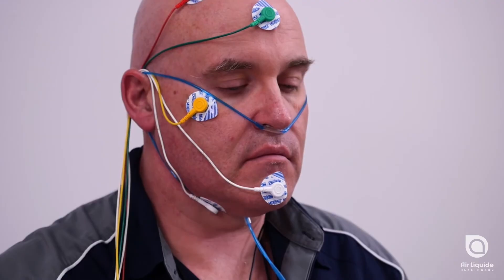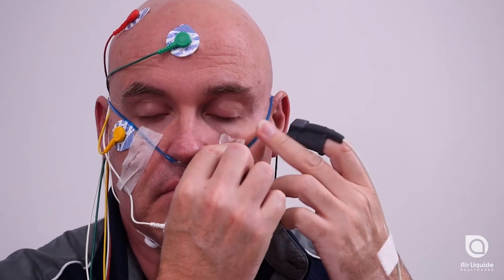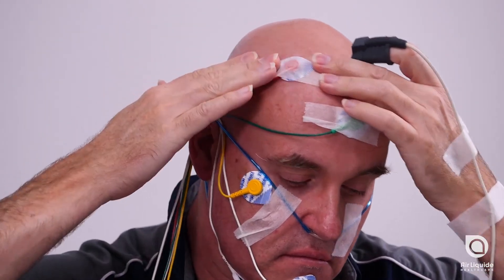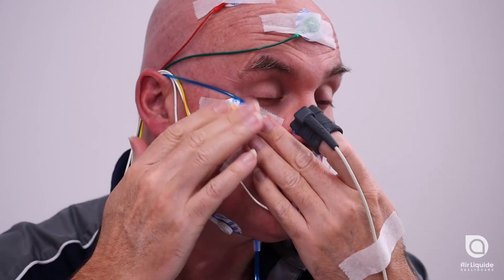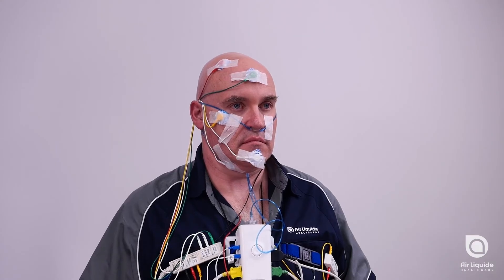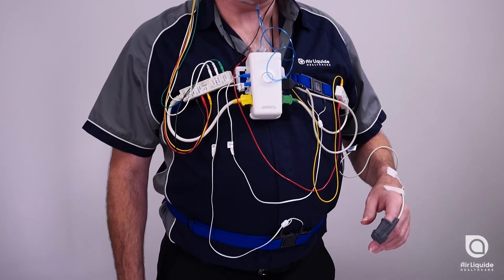Apply a piece of tape over each cheek to hold the cannula in place. The final action is to place tape over all the electrodes. You can now go to bed, and the device will start recording automatically at the time discussed with your sleep technician.